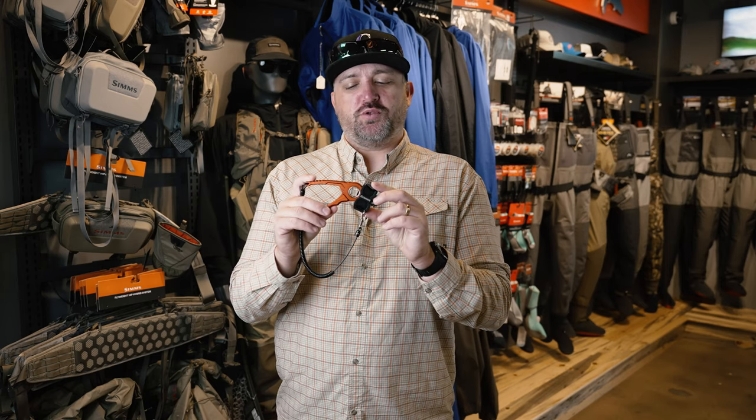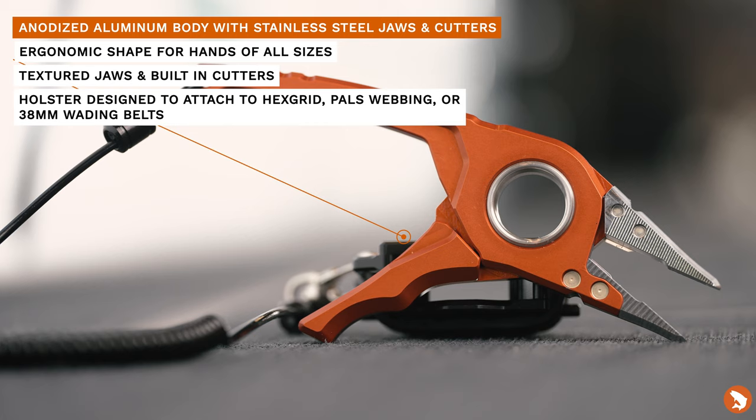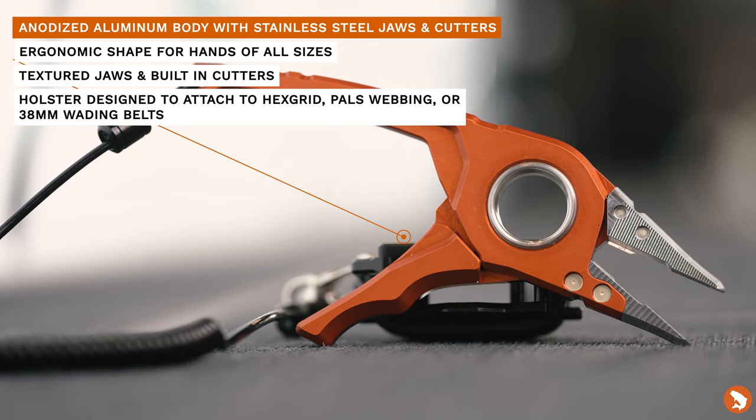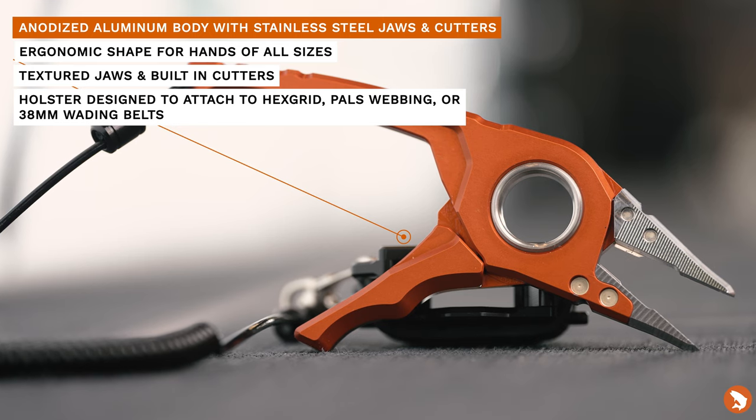What's up everybody, Zevon with Trouts Fly Fishing here to talk to you about the new Flyweight Plier, new for fall 2021 from Simms Fishing Products. We're standing here in our Denver shop next to the Flyweight portion of our wading section. Super excited about this addition to the Flyweight system, which is a modular fishing system so you can mix and match based on your needs — both packs, bags, and also waders, which is a unique portion of the Flyweight system. We've seen similar things from Umpqua and Fishpond.